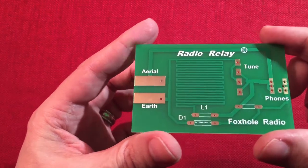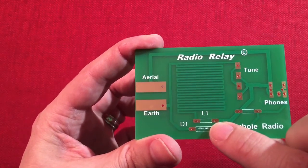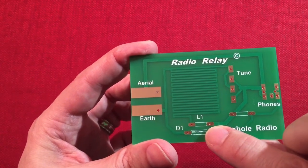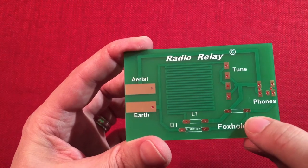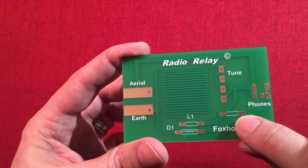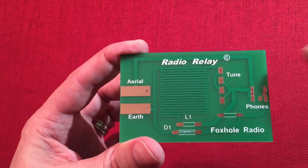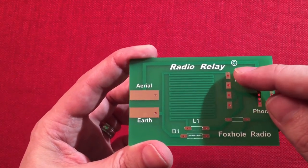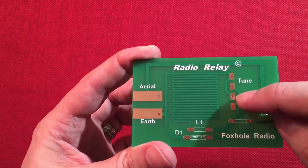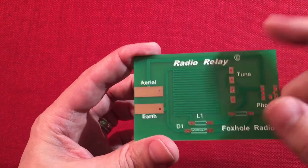I have no idea if that's any good or not. L1 is an inductor, 470 microhenries. And then over here is going to be our resistor, an 82k ohm resistor. And then we have a headphone jack that goes there. And then here we have variable capacitors — there will be two of them of the same value. I believe they're 5 to 50 picofarad.